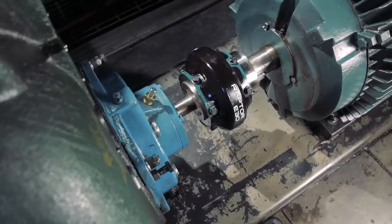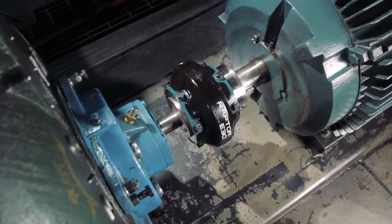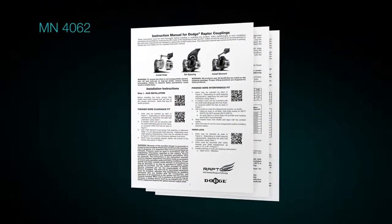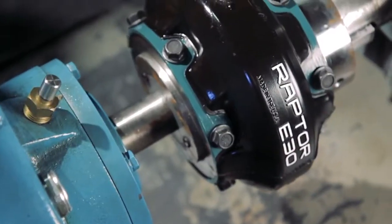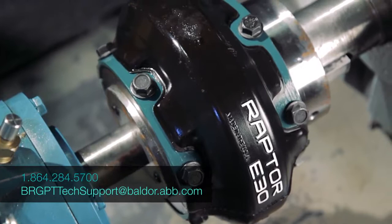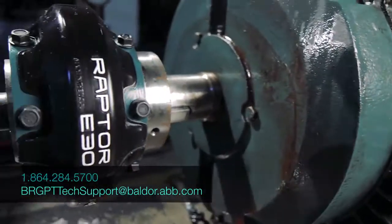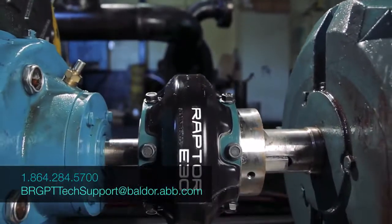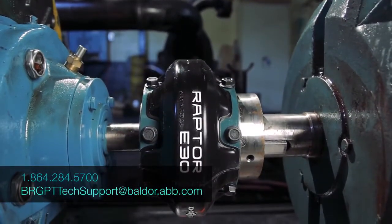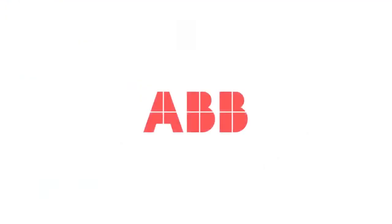This concludes the installation of the Dodge Raptor element. For further information, refer to the instruction manual MN4062 or contact Engineering at 864-284-5700 or brgbttechsupport at baldor.abb.com.